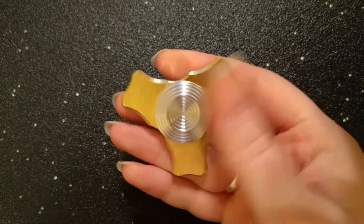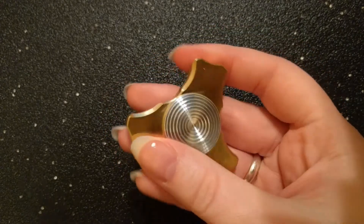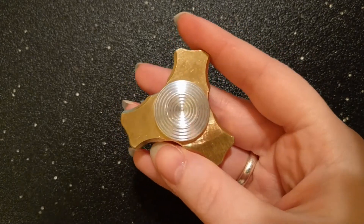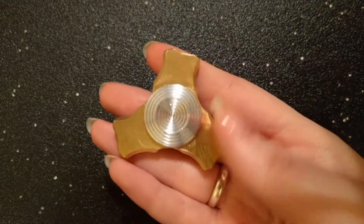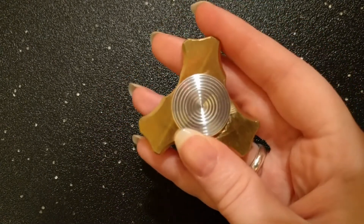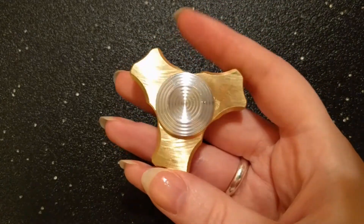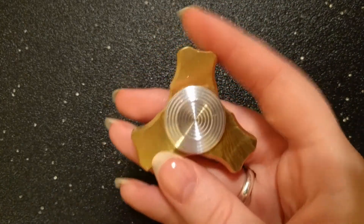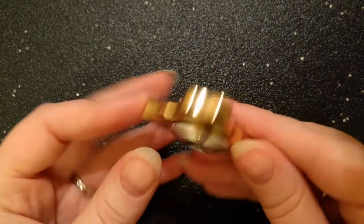Once again, this is the original Ergo Junior by Ultra Spinners. I'm Alana from Fidget Haven Reviews and if you have any questions whatsoever, please don't hesitate to post them in the comment section below. I'm going to include a link in the description to both the Ultra Spinners store and to the written review that I've made of the spinner. I hope that this was helpful to you and I really appreciate you watching it. Thank you very much and I hope that you have a great day.